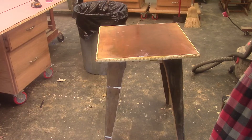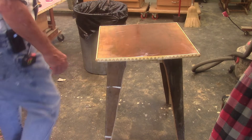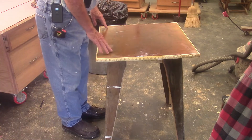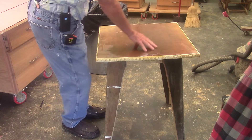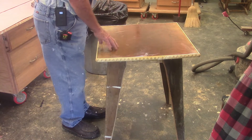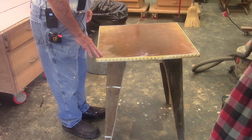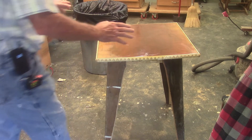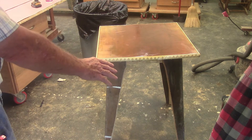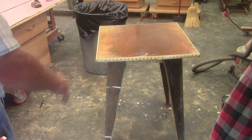Let's go look at the prototype. The prototype now has a proper sized top on it. This stuff probably would have worked if I had put some coloring in it. But anyway, you can see how the legs slope out. Let's get it up on the table.